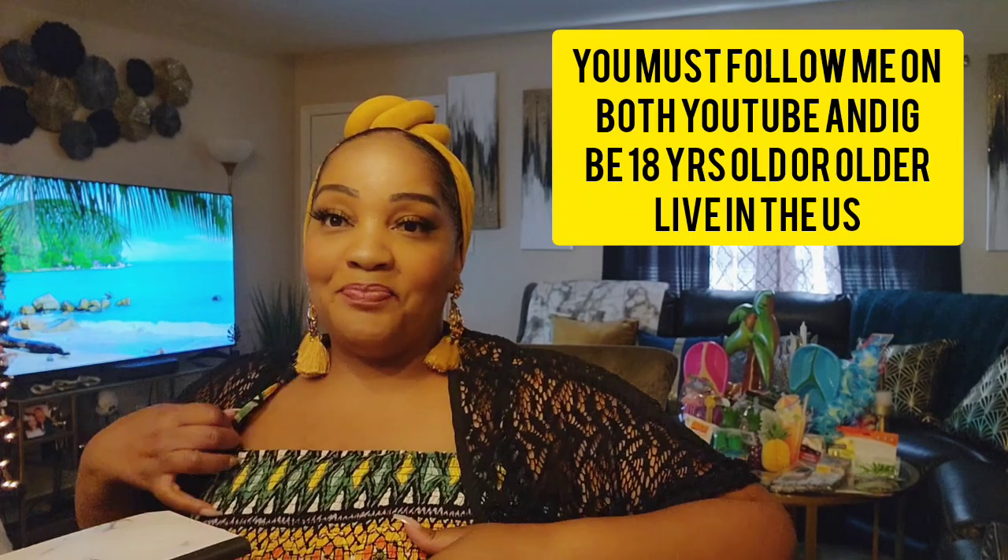Let's get into this haul. This is actually a combination of two separate walkthroughs — one was the road trip to Chocowinity and Washington, North Carolina, and the rest were my local Dollar Trees in Greenville, North Carolina. There are some things you've seen before, some new things, and fall flowers I'm going to show you. Let me get situated and I'll be right back.